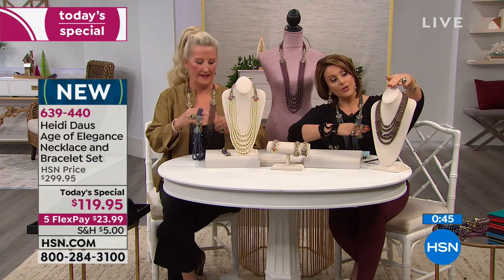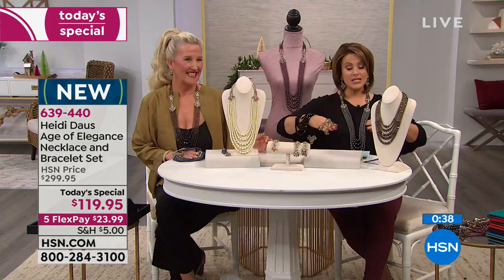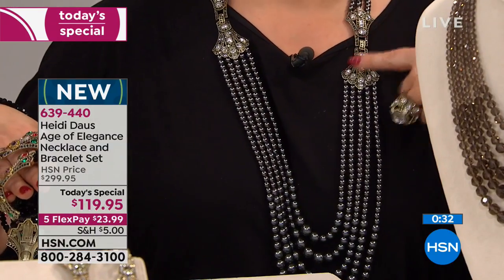I put the smoky on the mannequin — I love it. It is absolutely gorgeous and it's all tone on tone. I'm wearing the hematite colored pearls, which look like five strands of Tahitian, with the look of crystal clear diamonds. So fabulous.